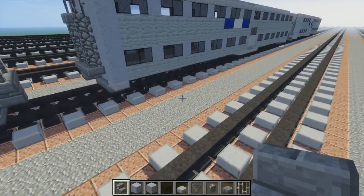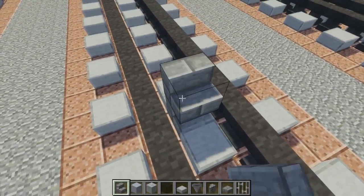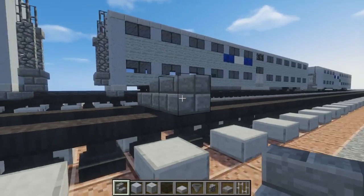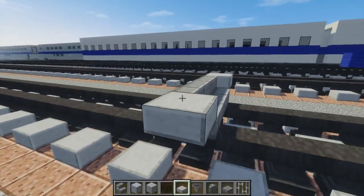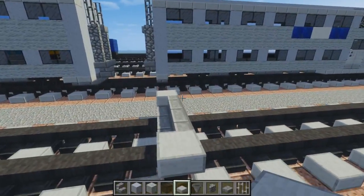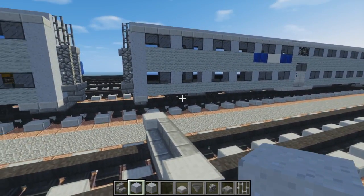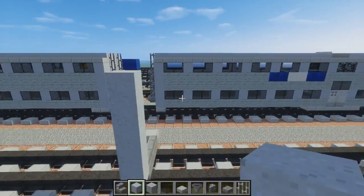First, let's take some stone brick stairs and add that above the tracks, three blocks wide. On the sides of that, let's add a stone slab. Then let's add clay — we're going to add five blocks tall.